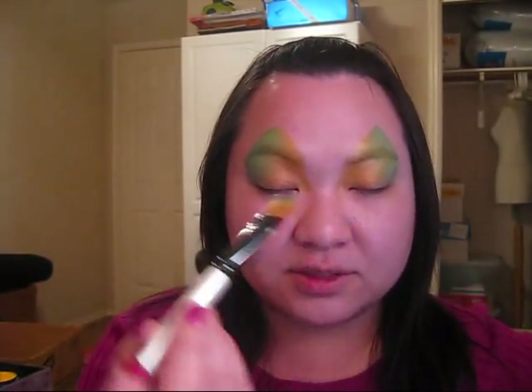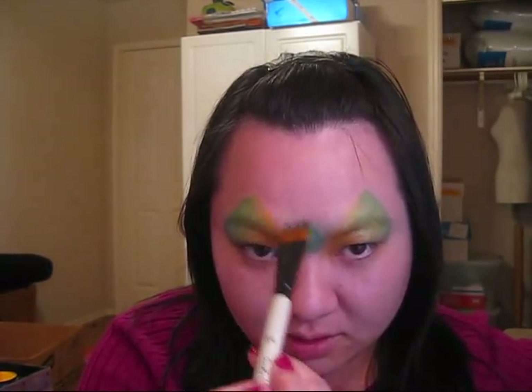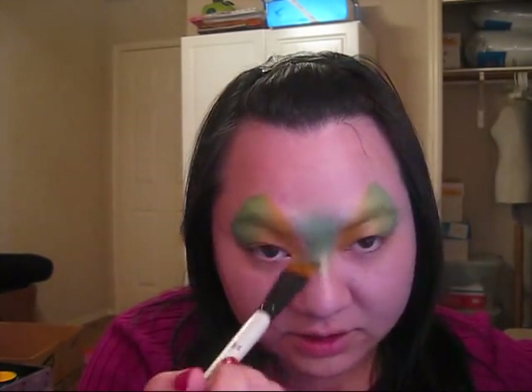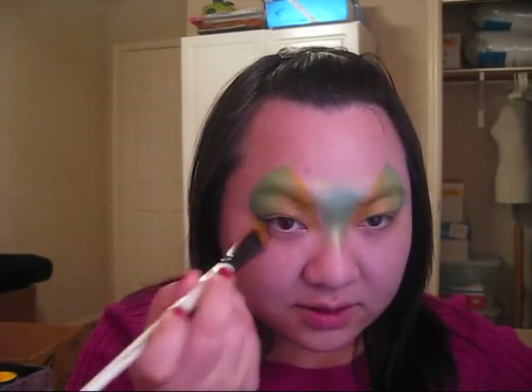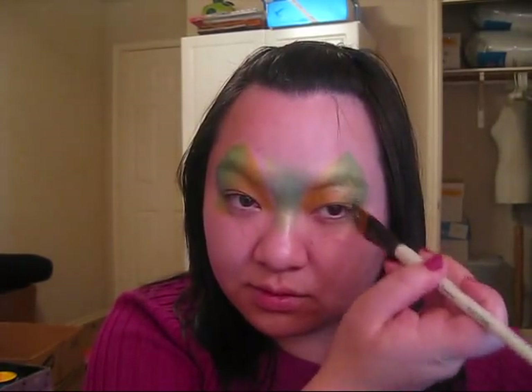I'm going to take some more metallic green and fill in this center area right here, blending it up and out on both sides and then downwards and out, so you don't have any harsh lines. You should have a nice pretty blend, and then I'm going to take it underneath my eye just a little bit. It's the same basic base but you just added a little extra to change it up.